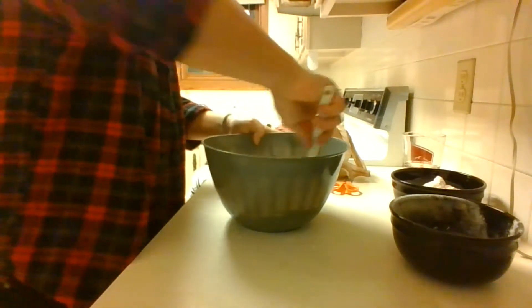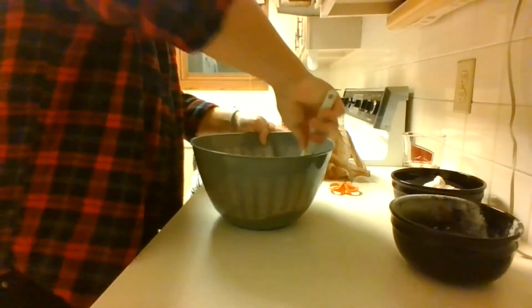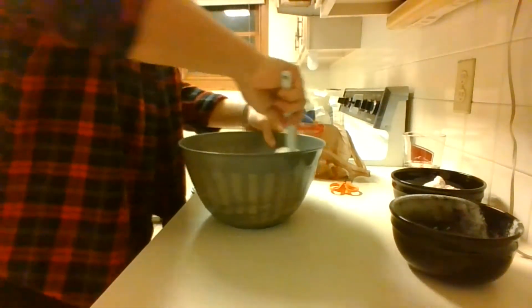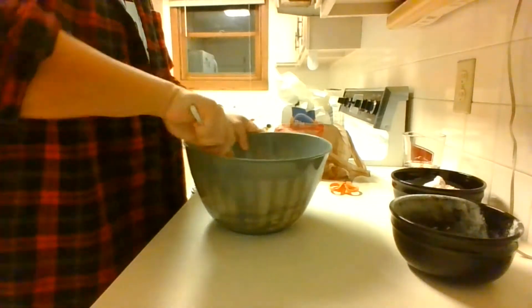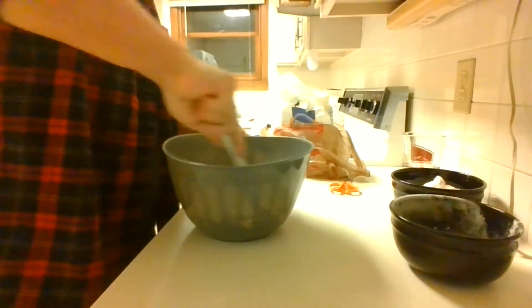I try to make sure that I get rid of any dry spots that could be present in the dough. Once the dough has reached a really sticky consistency and there are no more dry spots, I'm done mixing. I then repeat the same step for the other batch of dough as well — quite simple.